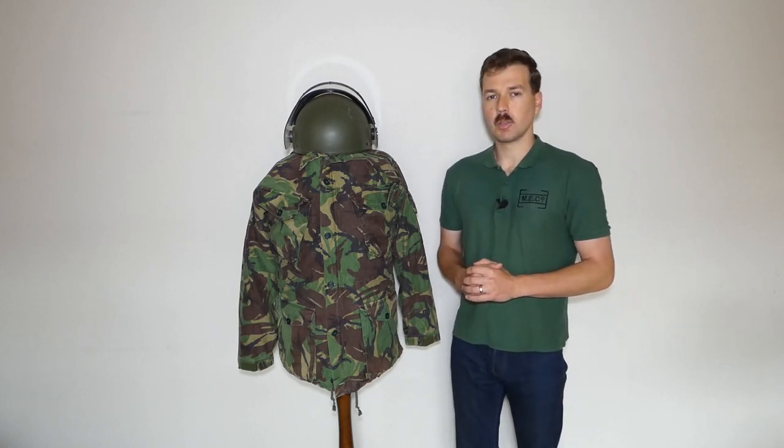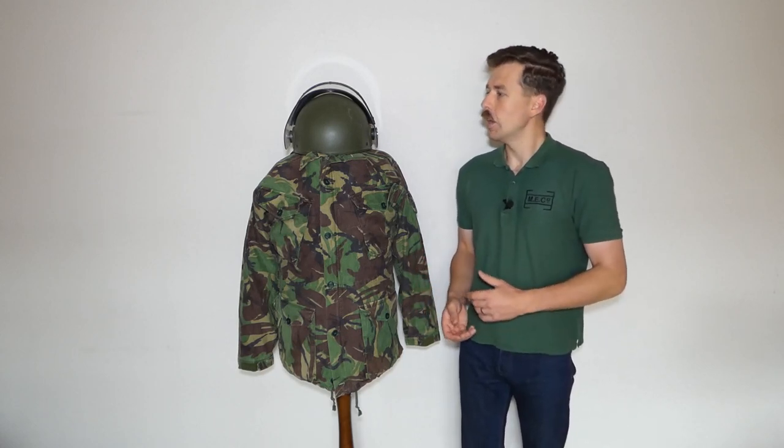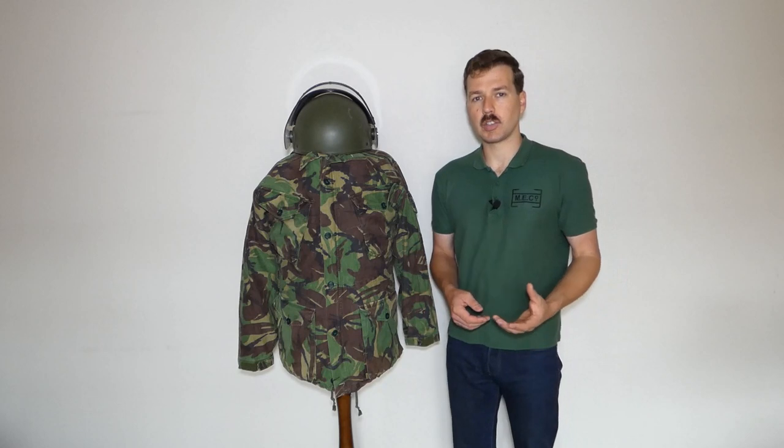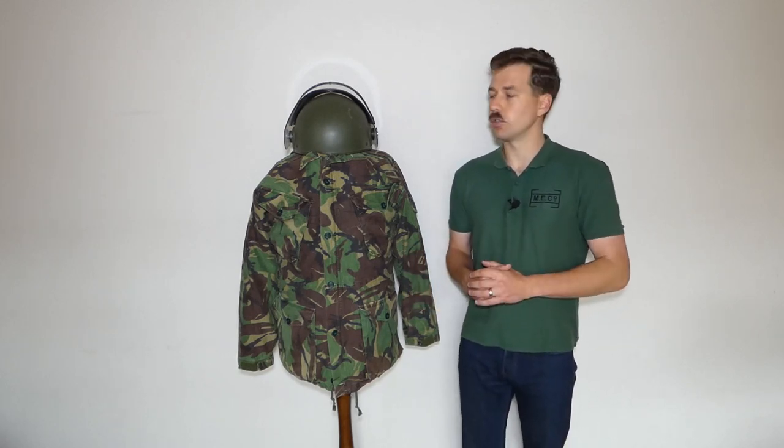Up on top here, the Mark VI ballistic nylon helmet is obviously being introduced as the standard combat helmet to replace the Mark IV steel helmet. This is a reversion to the original practice the British Army had of adapting the combat helmet for public order and anti-riot duties.